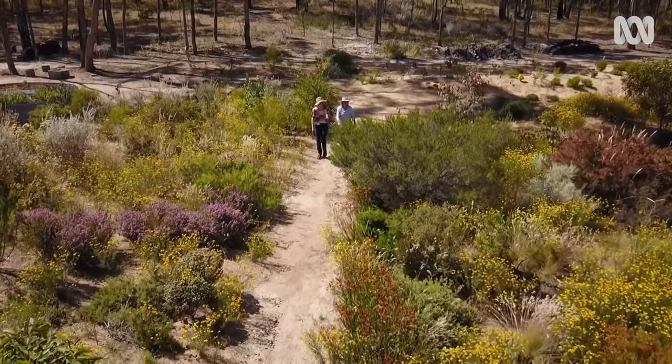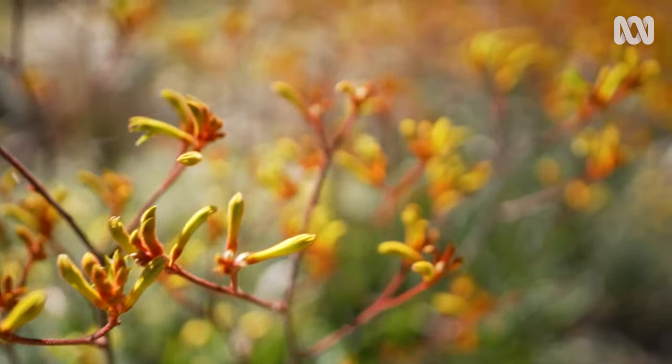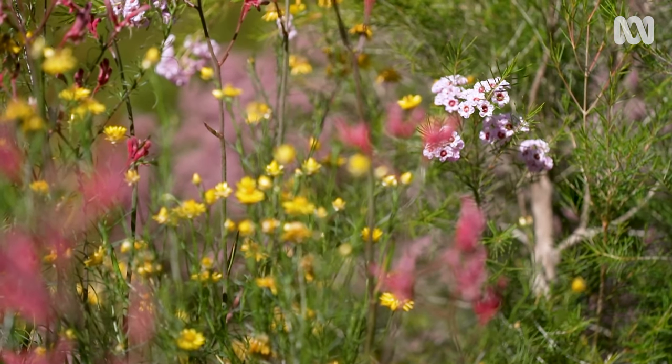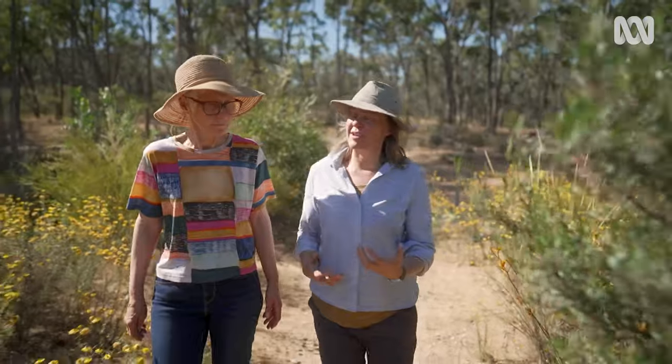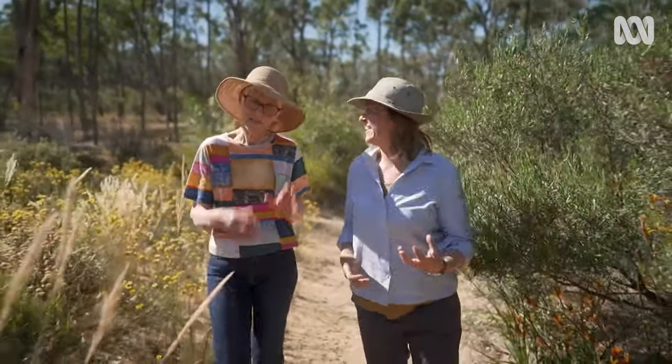Show me what's down this path. Kangaroo paws for a starter — they're looking amazing. Some wax flowers, a lot of gorgeous things. I notice you're sort of growing cut flowers as a farm, but this feels much more like a garden. It's a garden farm.